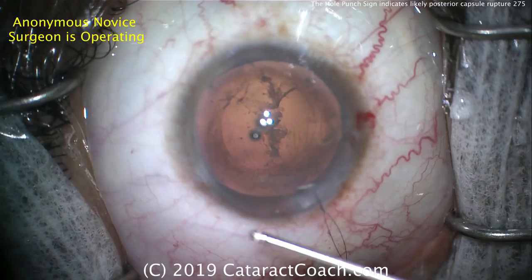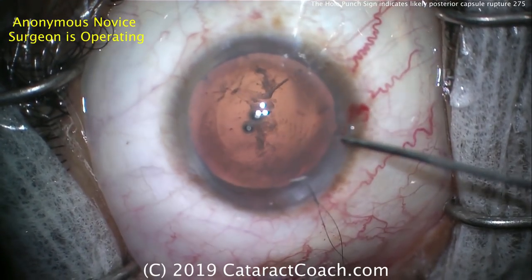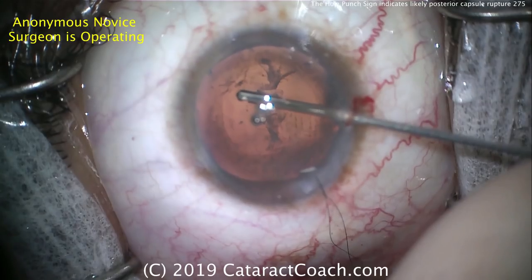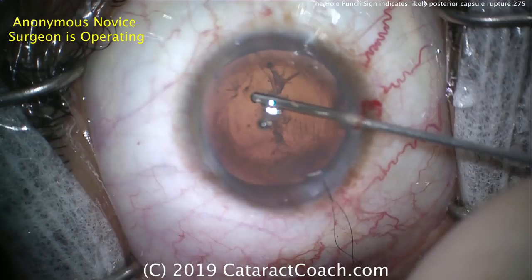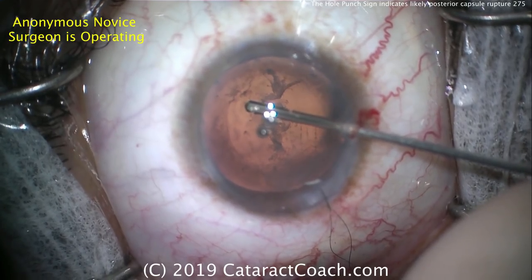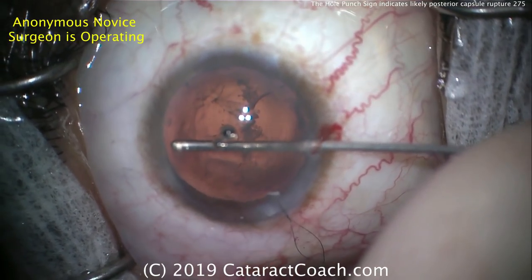There is quite a bit of cortex that still needs to be removed. At the end of the case, the surgeon puts a suture temporarily in the main incision — I like that idea. Now going into the eye with the anterior vitrectomy setup, nice small gauge through the paracentesis. It looks like just using the cutter in one hand — I would also put an infusion in the other. You can do the cutter via the pars plana of course, but it's very reasonable and most surgeons will choose to do it via the limbus.